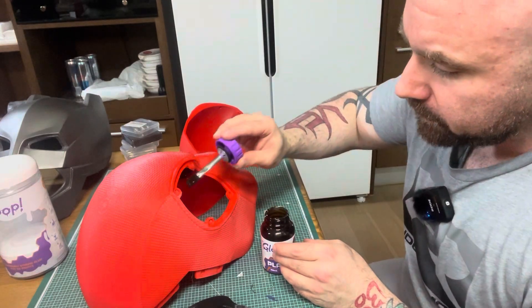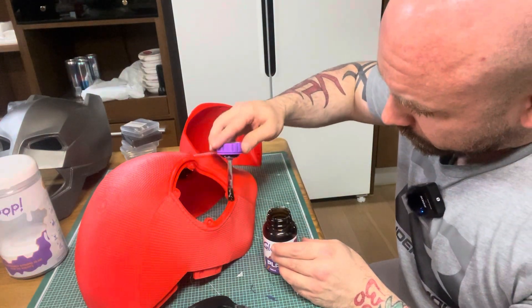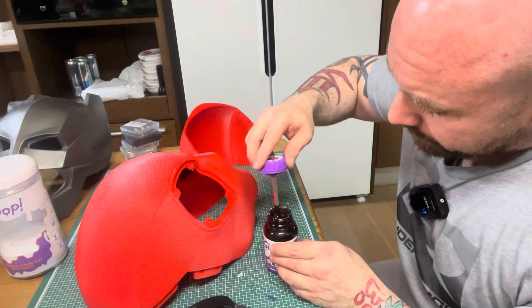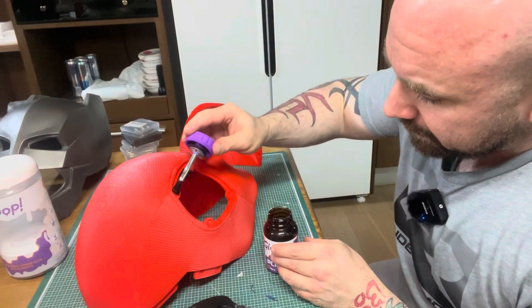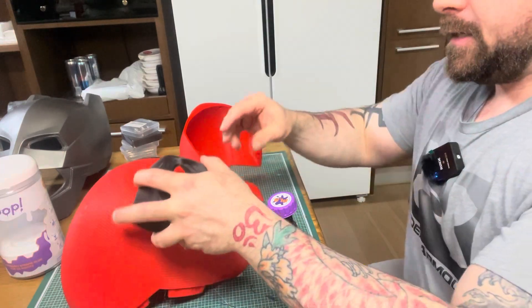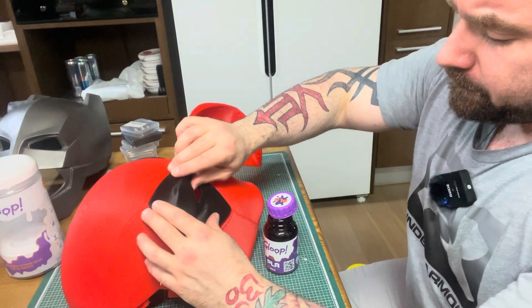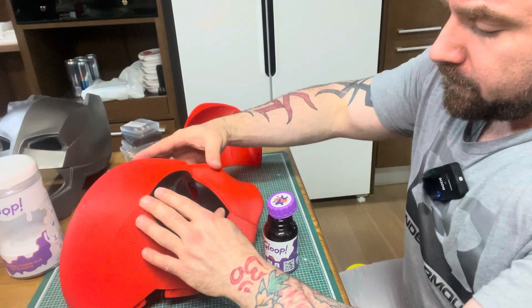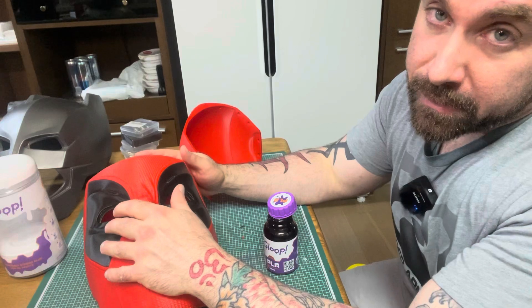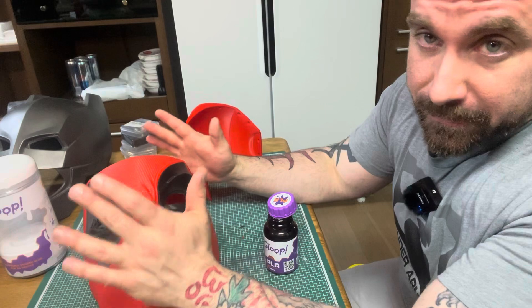I'm pretty sure the movie is sold out anyway, but I really hope it's good. On my K1 Max I'm going to be 3D printing a T-800 skeleton from the Terminator. The plan is to have the eyes move and the neck move too — I'd really like it to be able to look at people.